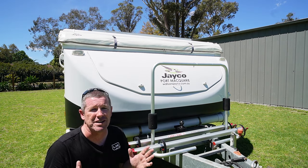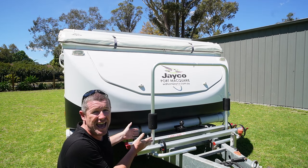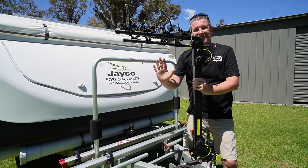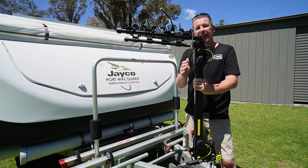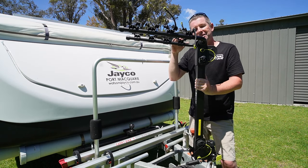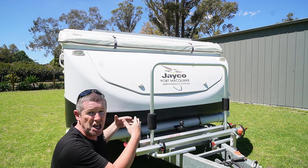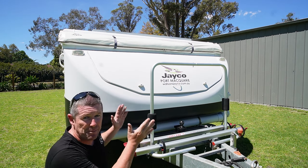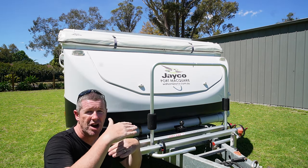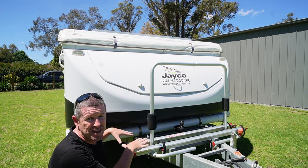If you're hunting around for a bike rack there are generally two types to consider. There's the tray style, which gets its name from the fact that the bike rack supports the wheels as opposed to the frame. The second option is the overhead style, which supports the bikes by the frame. The advantage of the tray style is you don't need to worry about the frame of your bike, since the wheels are what's supported and strapped down.